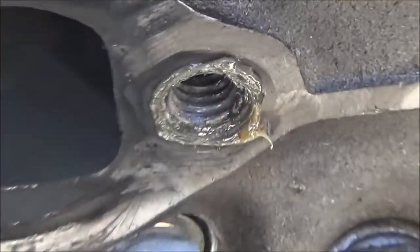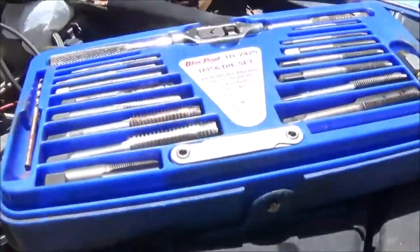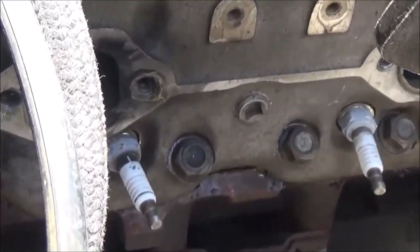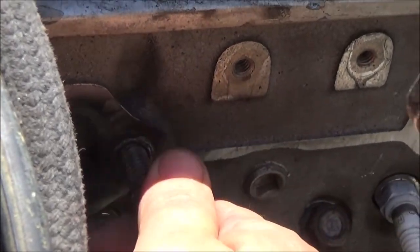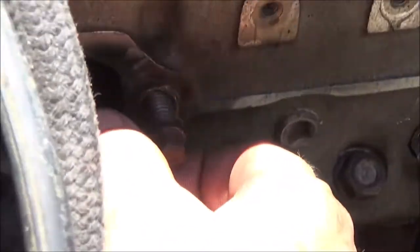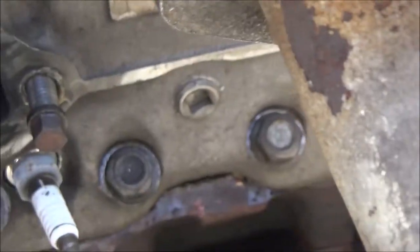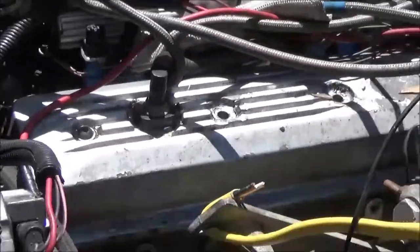Okay guys, so that's the hole that was cross-threaded. There's a little grease around there. I got my tap set out but I didn't need it, because it was only cross-threaded on like the first or second thread. I took a regular header bolt, stuck it in there, and we got lucky on that. So now what I'm waiting for is the gasket set and the new bolts.